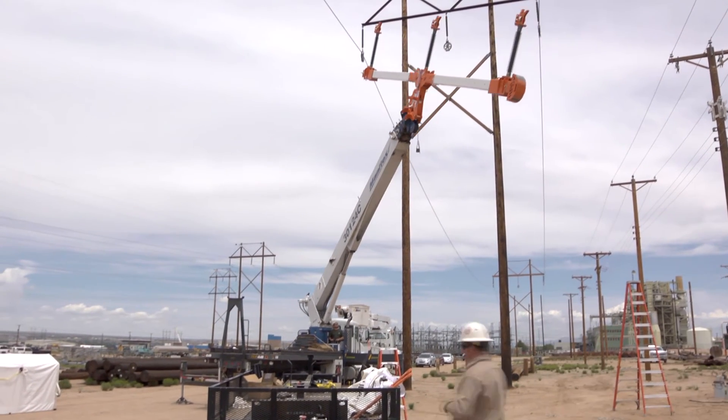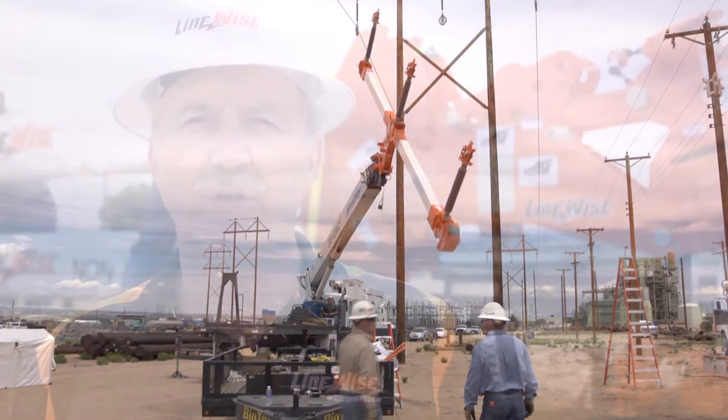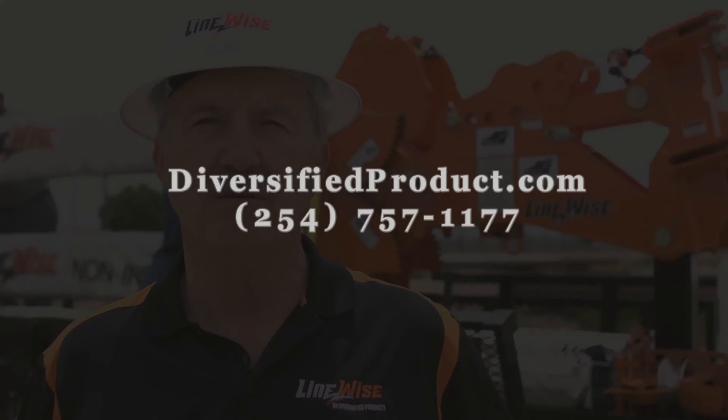Thank you for watching this video. Hopefully you've learned more about our phase lifter product. And if you have any additional questions, please contact us on our website at diversifiedproduct.com or call us at 254-757-1177.